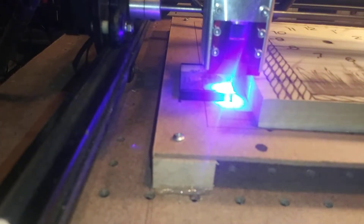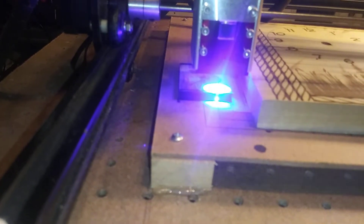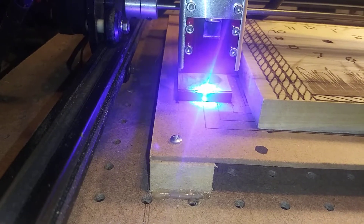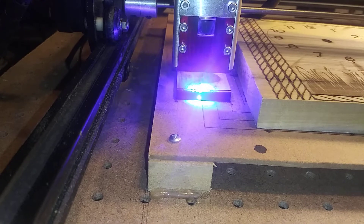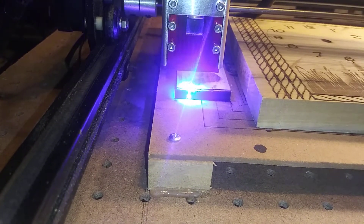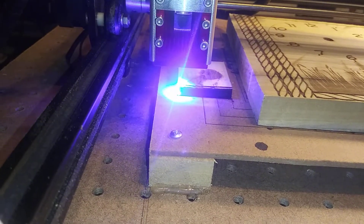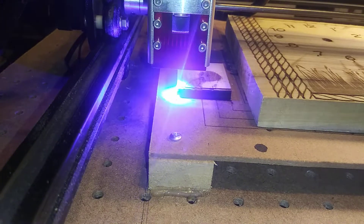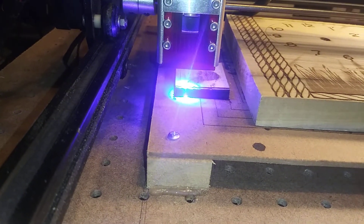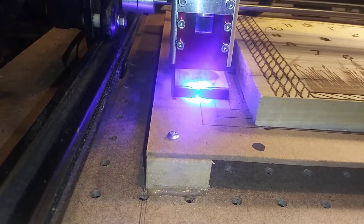Between three and five millimeters below the surface you're cutting is what you're going to set it for. If you look at the black dot down there just in front of the clock, you'll notice that's where I focused the laser — that's five millimeters deep. And there is the third pass; you'll notice the dot is at the bottom of the board, underneath it.